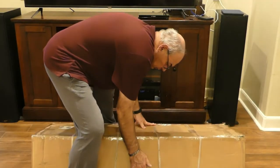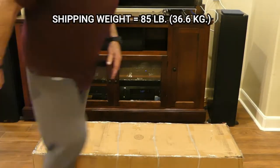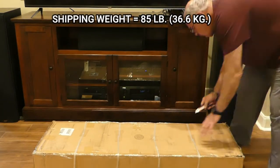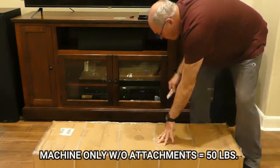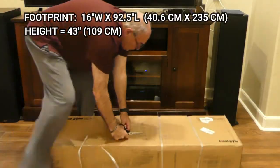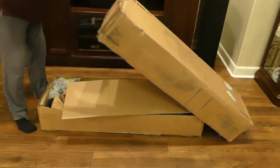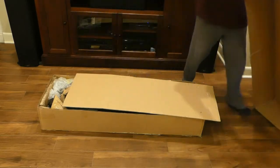First, lay the crate on its back and cut off all the packing tape. Remember, the shipping weight here is 85 pounds, so to protect your back, get some help bringing this into your house. Now we'll turn it back over and cut off the packing straps. Then we'll take off the top and we're ready to unpack the machine.